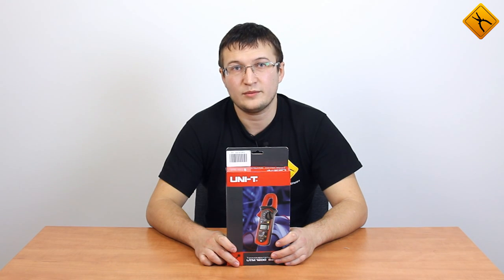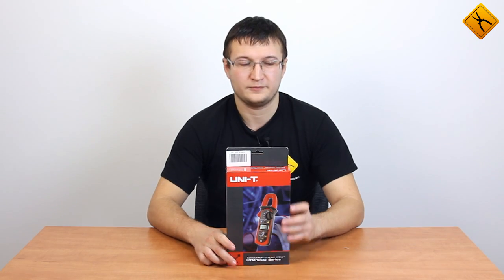Hello! Today we are going to review the UNI-T UT203 Digital Clamp Meter.